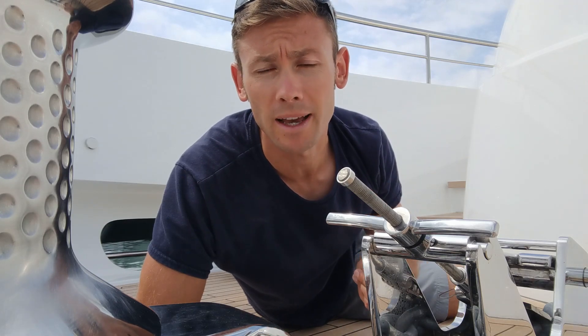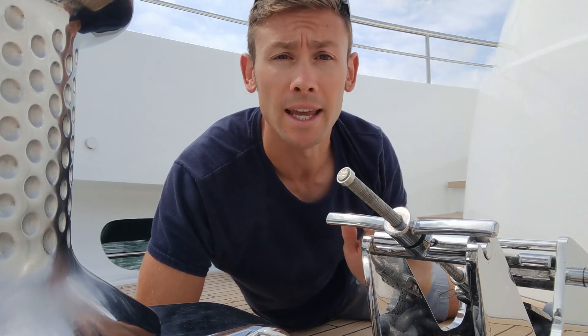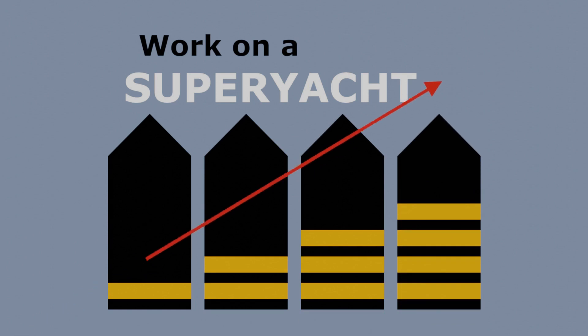Do you want to learn how to drop an anchor on a superyacht? Then make yourself comfortable as I cover everything in this complete guide. Work on a superyacht, move up through the ranks and maximise your potential.